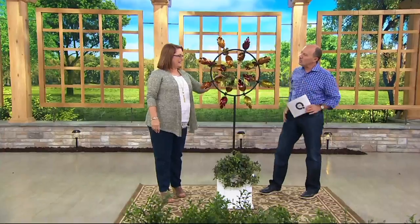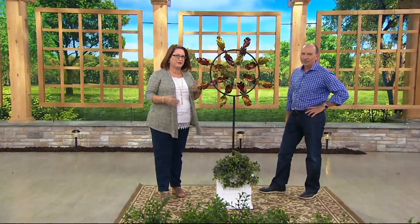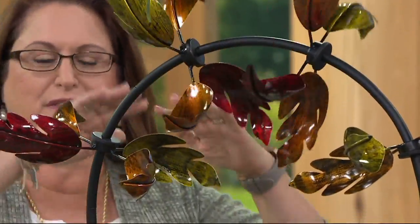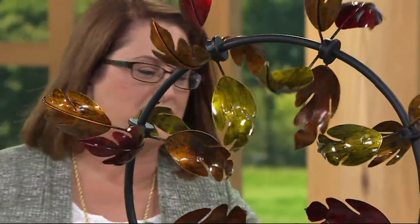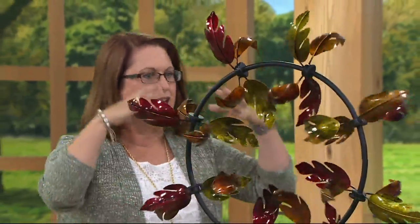This wind spinner is unique compared to others we've carried. Plow and Hearth are the experts at creating and engineering wind spinners that are beautiful for your garden year round. This fall leaves wind spinner features a jubilee design — a circle in the middle with sprockets of leaves spinning around, looking like a beautiful display of fall leaves coming down.